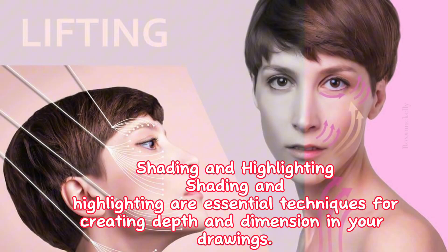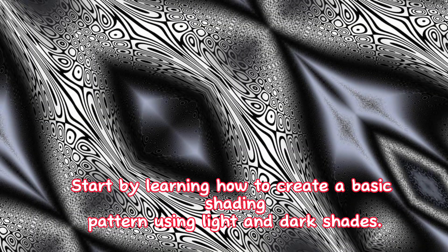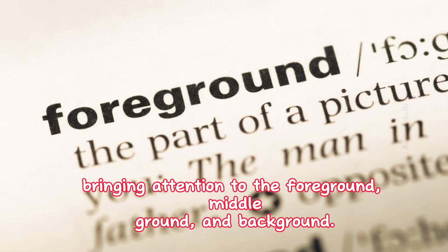2. Shading and highlighting. Shading and highlighting are essential techniques for creating depth and dimension in your drawings. Start by learning how to create a basic shading pattern using light and dark shades. Then, focus on learning how to highlight the most important features of your drawing, bringing attention to the foreground, middle ground, and background.